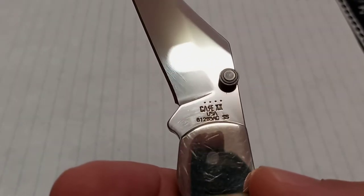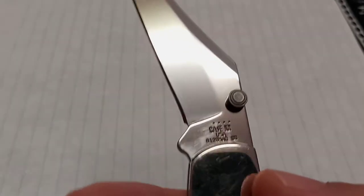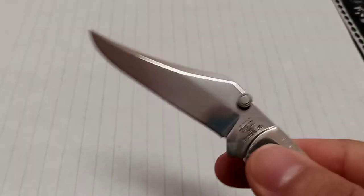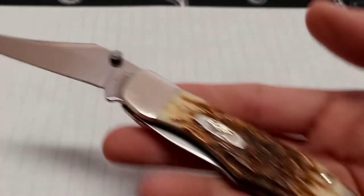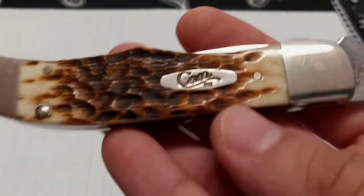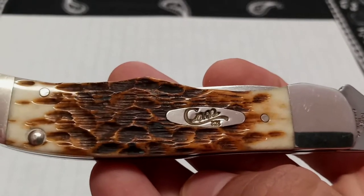It says Case Double X USA stainless steel. They actually have a patent on this Kickstart opening mechanism — it's called the Kickstart Assisted Opening Technology, and they actually have a U.S. patent for it.